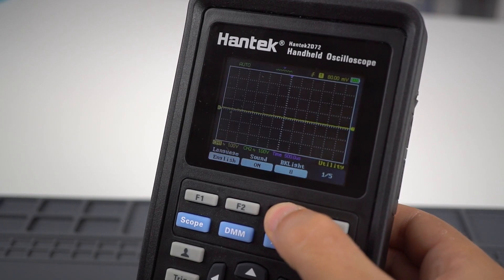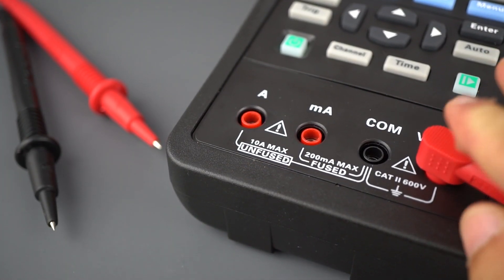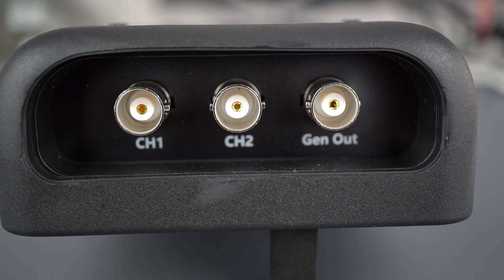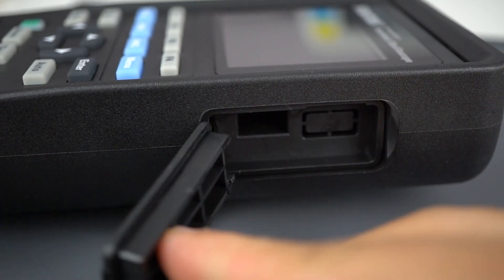In terms of inputs and outputs, it features inputs for the multimeter, inputs for two oscilloscope channels, one output for the function generator, and one USB-C port to charge the battery.